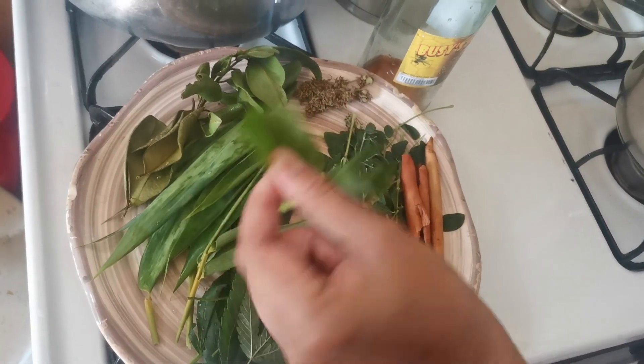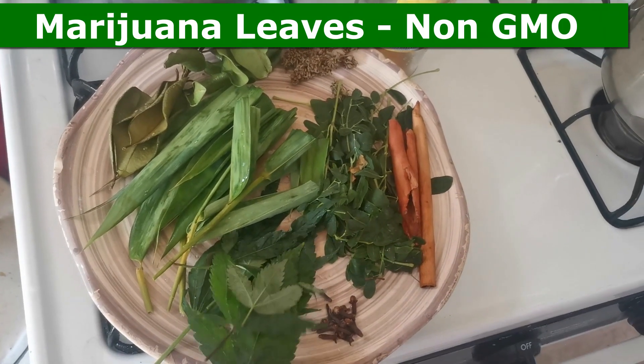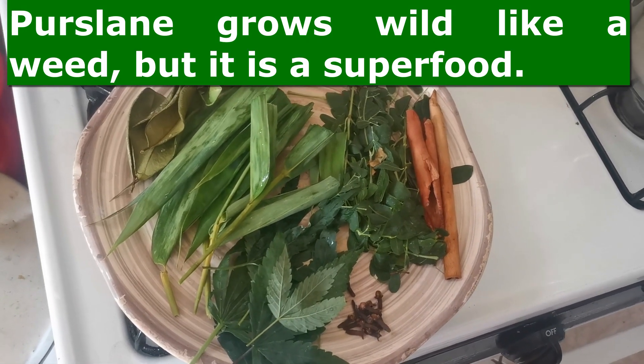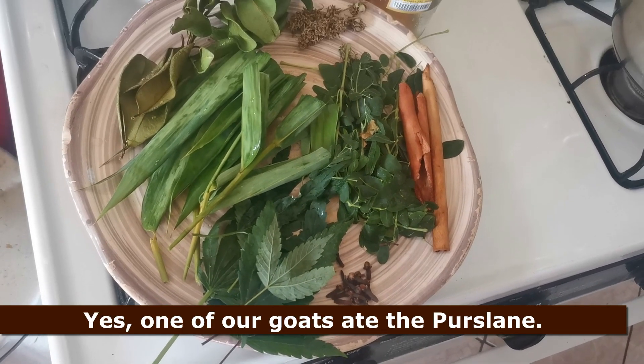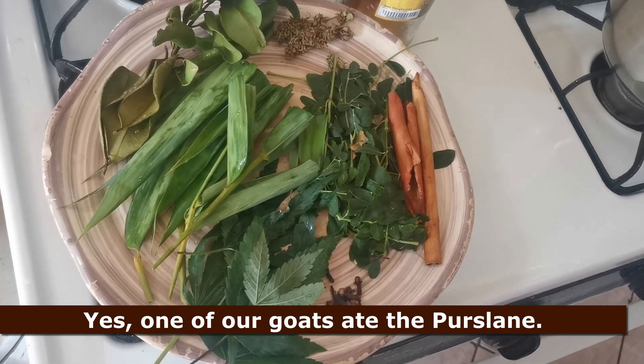We have bamboo leaves right here. We have the real Mary Jane leaves. I usually put purslane in this cacao tea also because purslane is a multivitamin — it's really, really good for you. But the goats ate my purslane. Unbelievable.